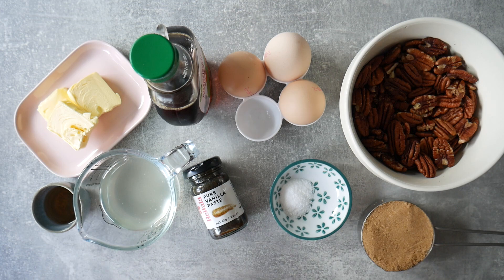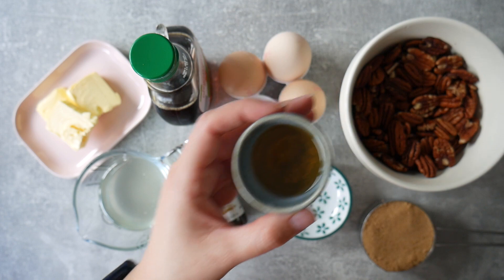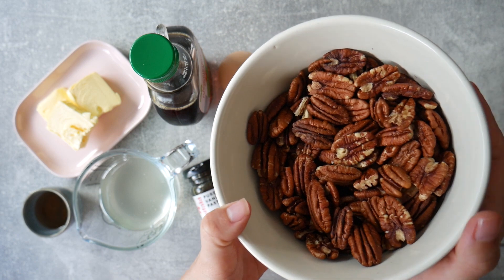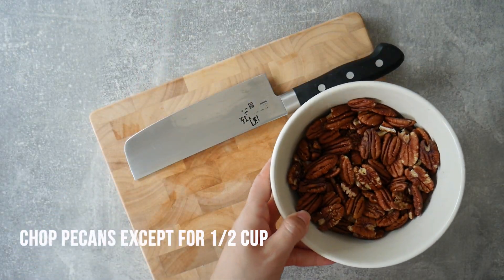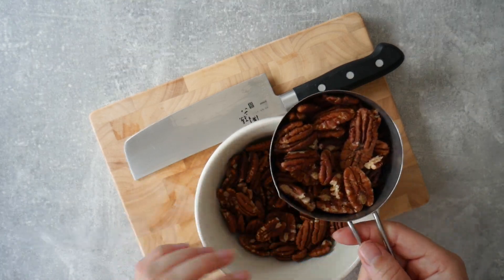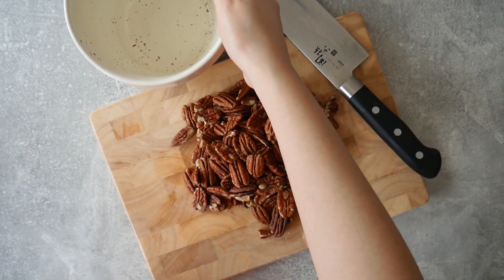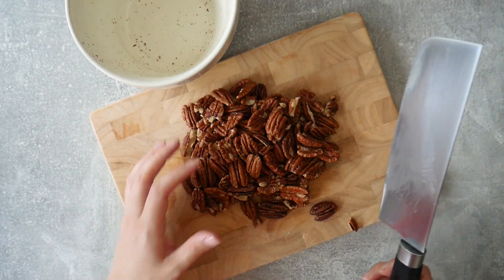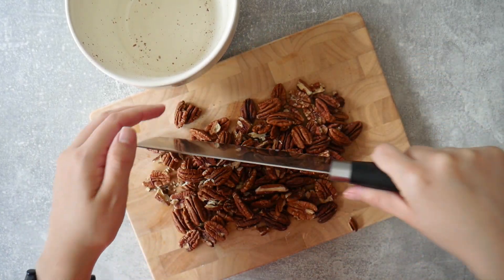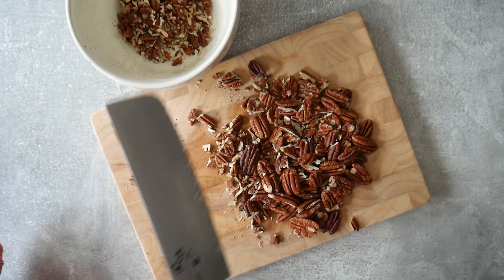While the crust cools completely, we start on the filling. I have about two and a half cups of raw pecans — not toasted, though you could toast them to intensify the flavor. I'm saving about half a cup of pecan halves for decoration at the last step, and the rest I'm going to chop finely so that every slice of pecan pie has an even amount of pecans.